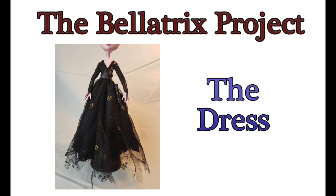Welcome to Artistic Adventures. We're kicking off a new project today: the Bellatrix Lestrange project. This ought to be fun.